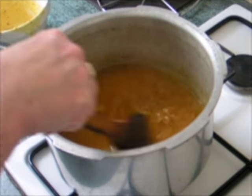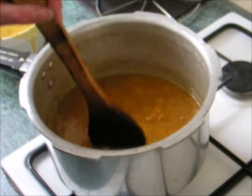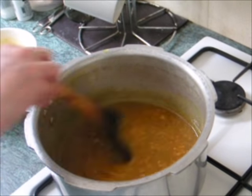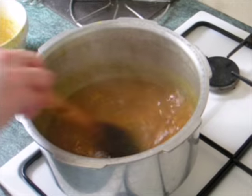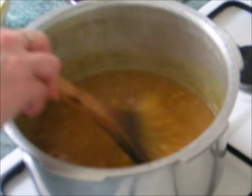Mix in and keep on the boil — you need to keep your eye on this. Once you've added the spices and the corn flour mixture into your vinegar, keep stirring to avoid it becoming lumpy.